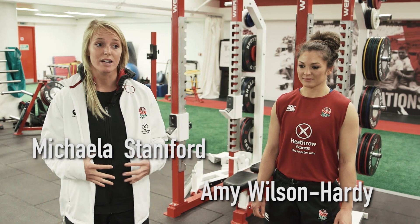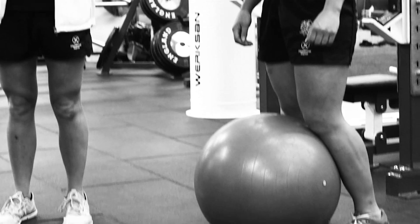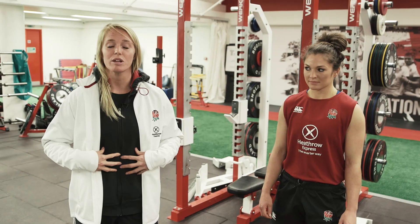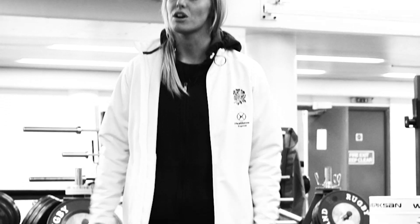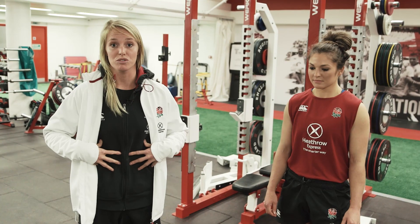The next exercise is a core exercise, but bringing in a Swiss ball to change up stability. Trunks are a really important exercise to do when you're putting power through your limbs, your extremities, your arms and legs. Unless you have a tight core and a core that is strong, you will lose a lot of that power when you move.